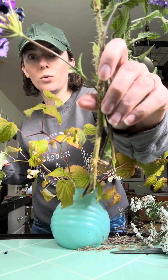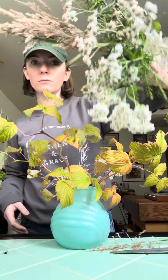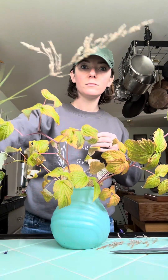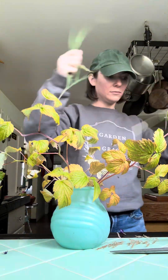Look at those crazy thorns on those garden roses — that was definitely something I had to watch out for. There was also some really beautiful dried grasses and yarrow. What I'm doing here is taking off those bottom greenery pieces.